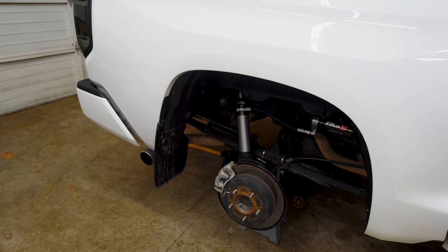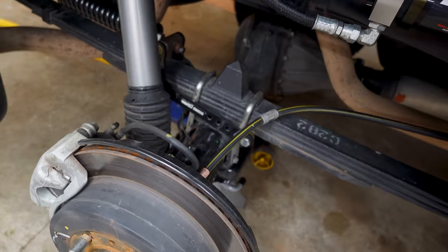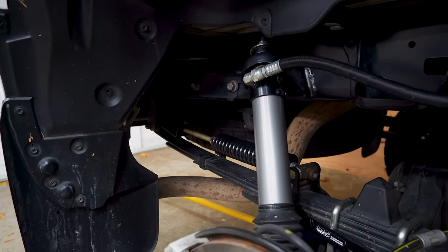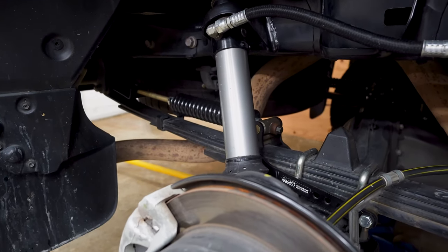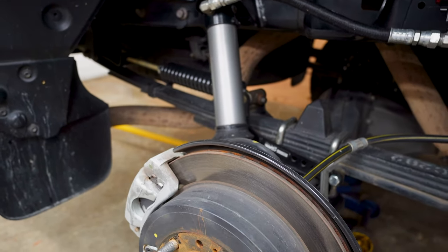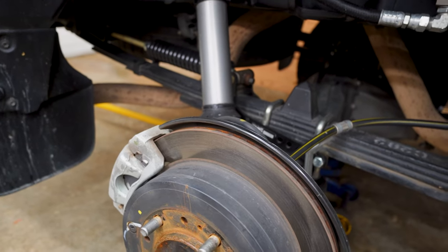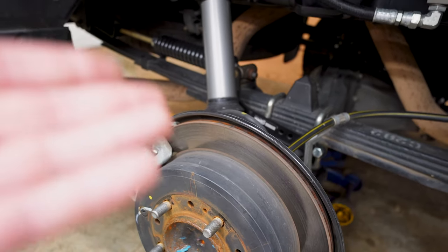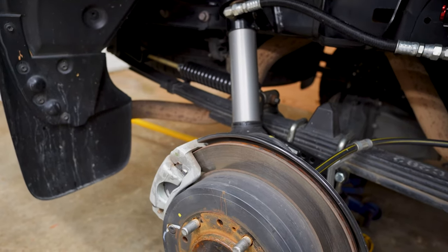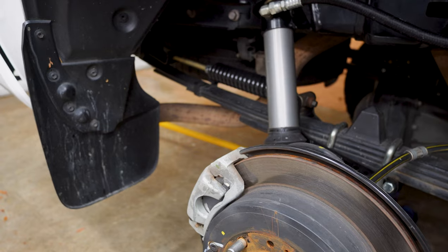If you tow with a half-ton and a travel trailer, this might be something to consider. There are obviously other options - you've got Timbren, you've got airbags. Everybody has their preferences. This is a relatively simple install you can do in your driveway. It works well and you can adjust it. With Timbrens you're kind of stuck with what you have. Airbags allow pressure adjustment, but from what I've read, airbags will limit your downward travel unless you do the cradle setup, and Timbrens limit your up travel. This is the only one that really allows your suspension to travel as designed, though it does increase the spring rate a little and you need to be aware of that trade-off.